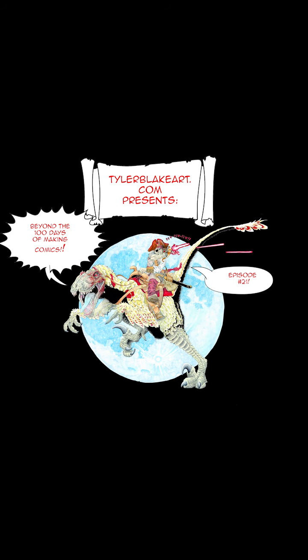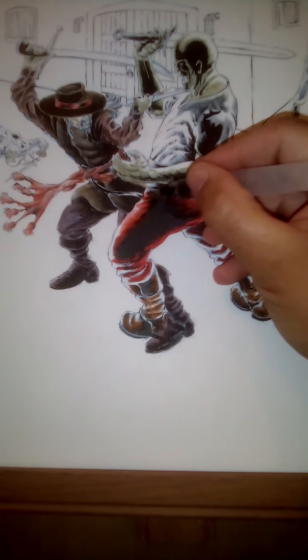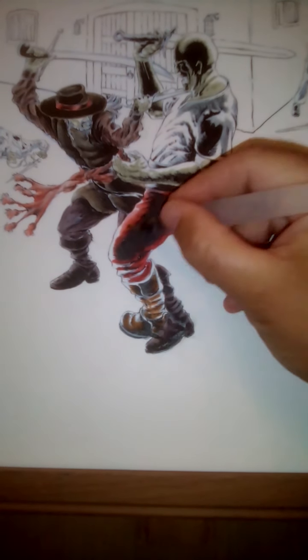Hey y'all, this is Tyler Blake with tylerblakeart.com again, and this is episode 21 of Beyond the 100 Days of Making Comics.